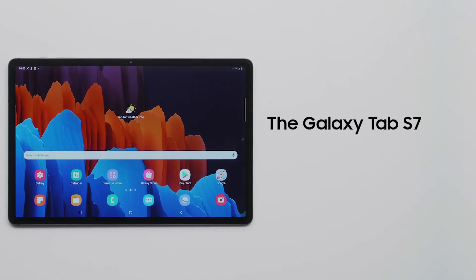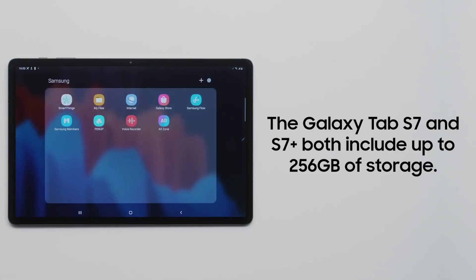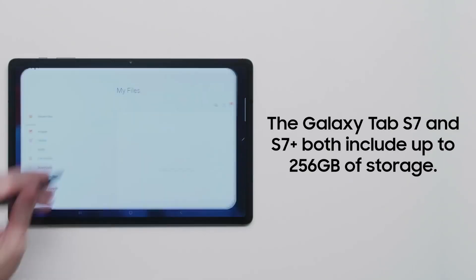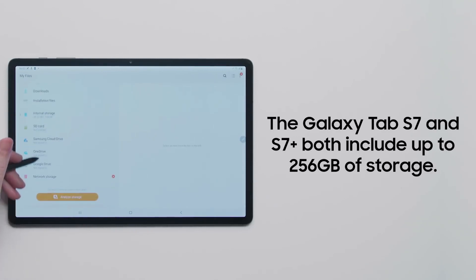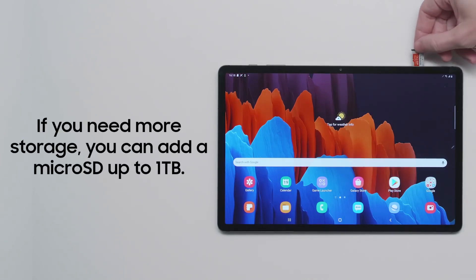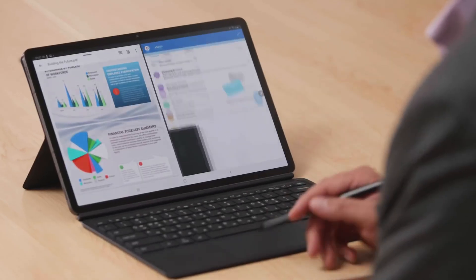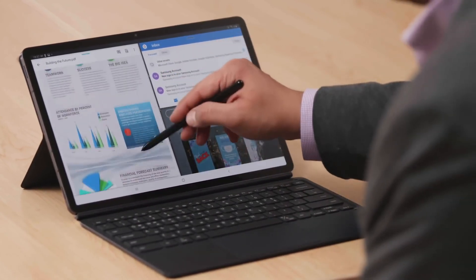Both the Samsung Galaxy Tab S7 and the Tab S7 Plus include up to 256GB of storage right out of the box, so you can store your favorite photos, videos, apps, and documents without worry. But if you need even more room, you can use the built-in MicroSD card slot to add up to 1TB of additional storage space. With these tips, you can make the most out of your new Galaxy Tablet and maximize your productivity.